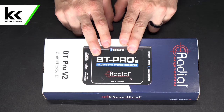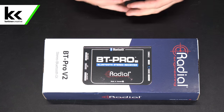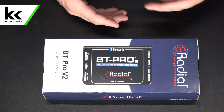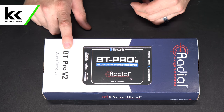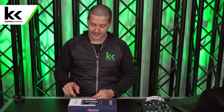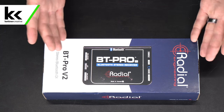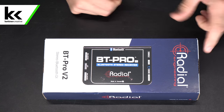On the top of this box you can see a picture of the device itself. Most Radial DI boxes are green but you can see this one is black, so it will stand out amongst your other Radial products in your Pelican case. It is the BT Pro V2 — we're going to talk about some of the differences between the V1 and V2 as we open this. It is a stereo Bluetooth DI, so it will do stereo or mono with a switch, and it is from Radial Engineering.